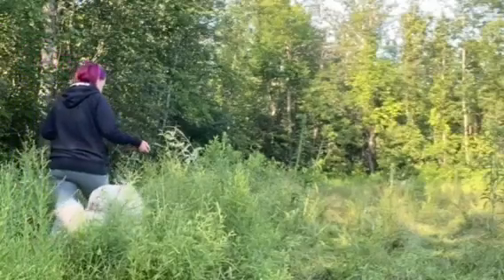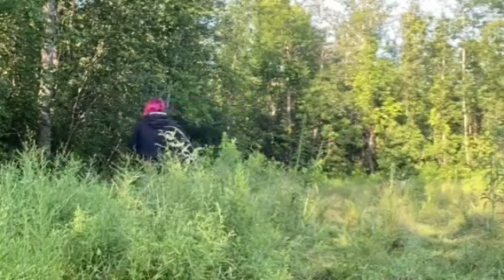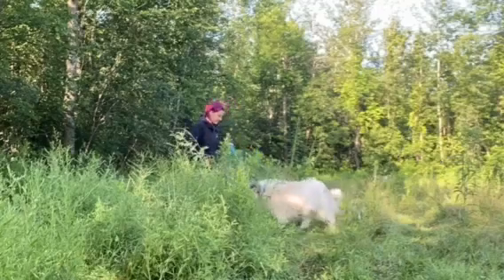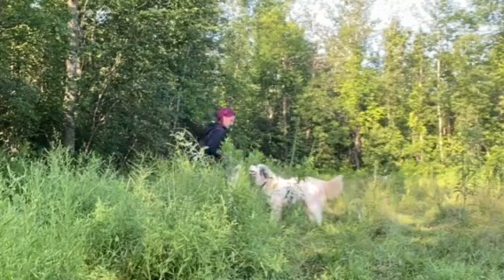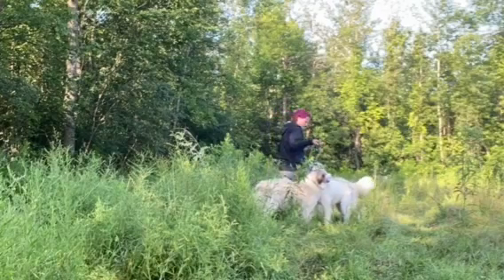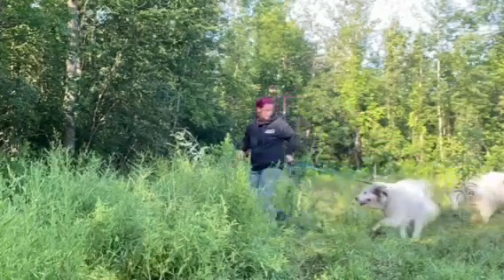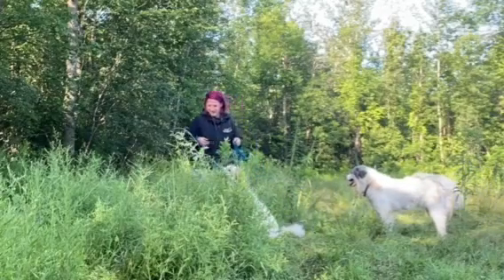While training, pick a cue that your dog will be receptive to. For us, it's 'uh-uh.' 'Uh-uh' means we turn around and head back. It's great if you can choose a cue that you're already using in regular training. Make sure that your dog knows that this cue means their attention needs to be on you. Use that focus and redirect your dog.